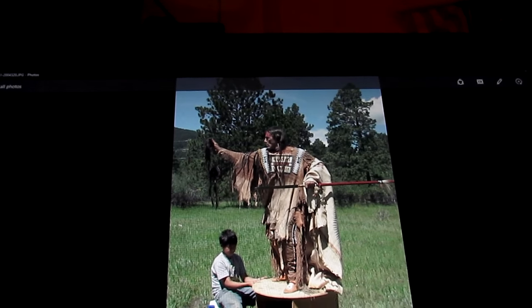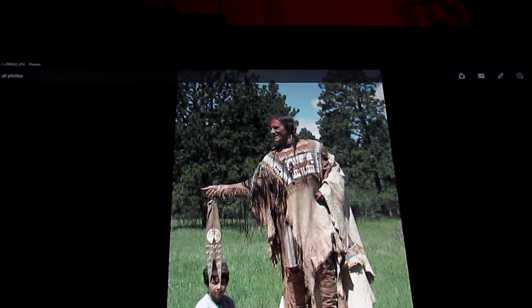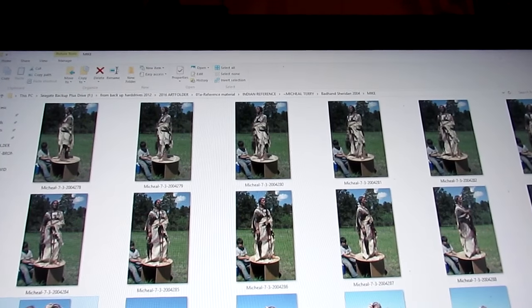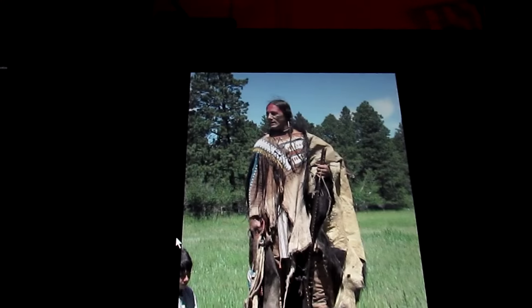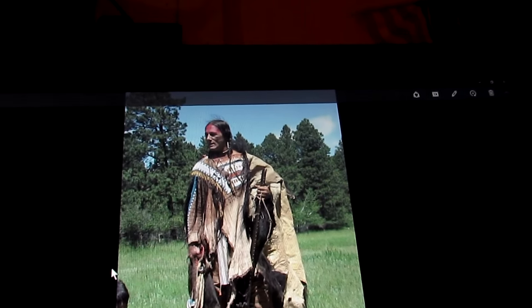The Indians considered the grizzly their brother, and they usually didn't go out and hunt them just to be hunting them. But if a grizzly declared war on them, they declared war on the grizzly. I like this pose, but it may be too simple.